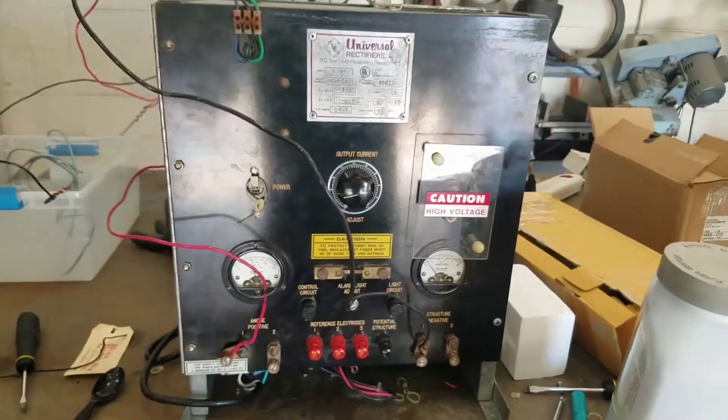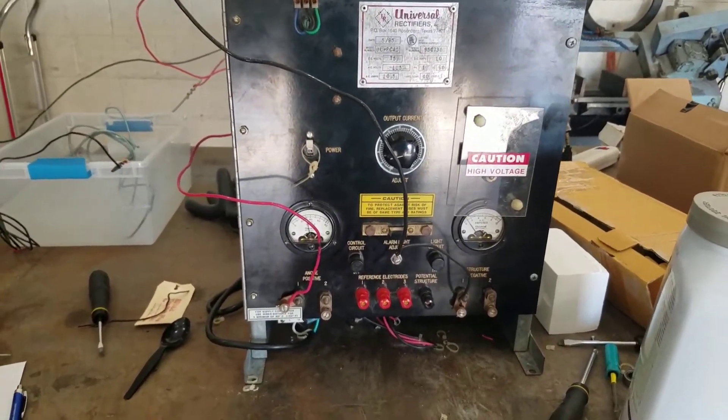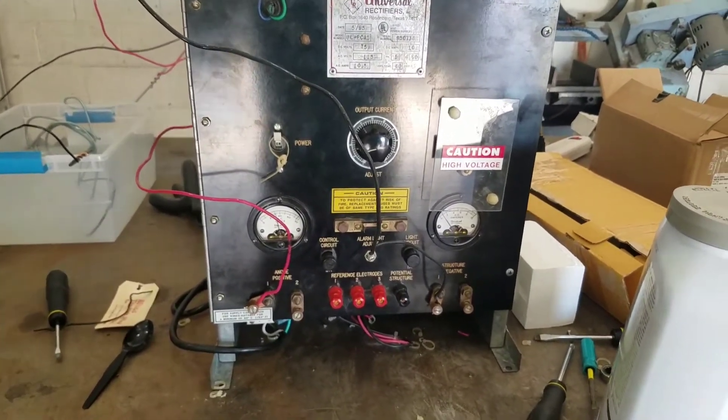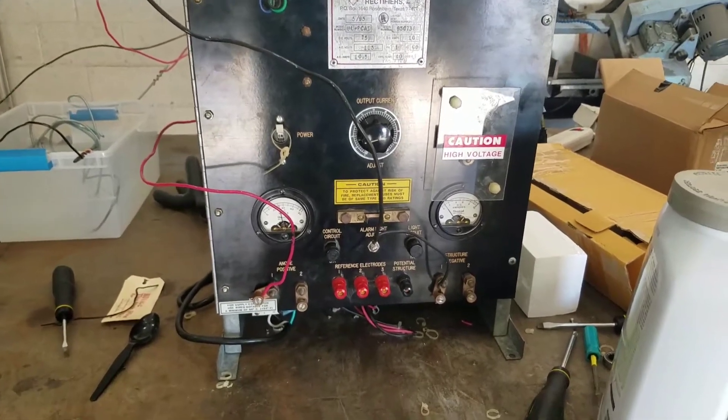If you're not familiar with a diode, it's basically a check valve for electrical current — it allows electrical current to go through one way but not the other. Using four of those, we're able to take our AC that periodically changes directions of current flow and convert it into DC that has just one direction of current flow.